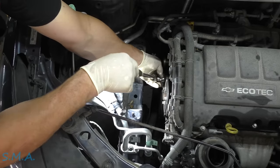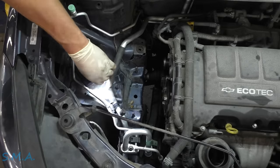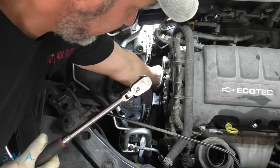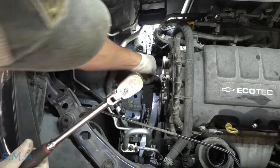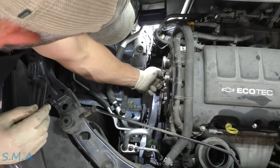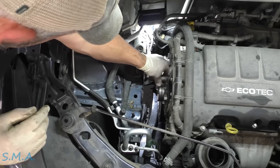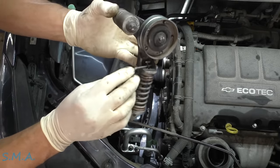Here's the bolt in the bottom and the bolt in the top of the tensioner. So here's your tensioner assembly — this is where the pin goes. Use a drill bit or an Allen key or whatever you've got to stick in that hole.